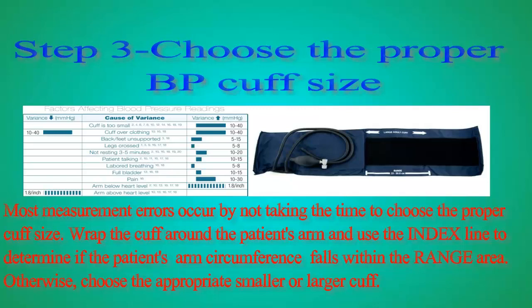Step 3: Choose the proper BP cuff size. Most measurement errors occur by not taking the time to choose the proper cuff size. Wrap the cuff around the patient's arm and use the index line to determine if the patient's arm circumference falls within the range area. Otherwise, choose the appropriate smaller or larger cuff.